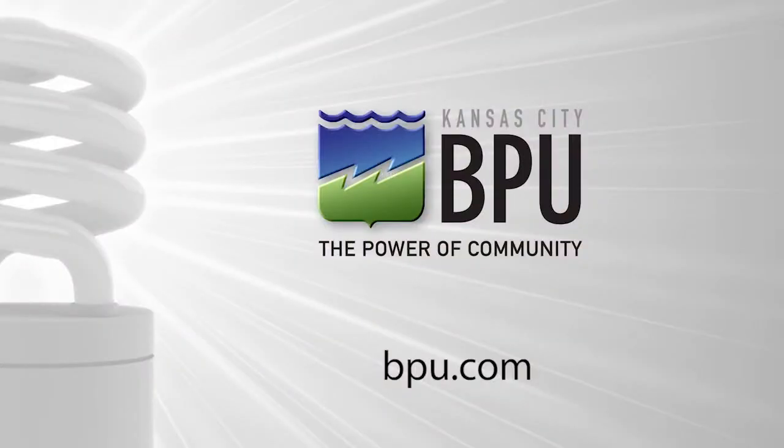It's good for your pocketbook, and it's good for Kansas City, Kansas. That's the power of community. For other energy-saving tips, make sure you watch all of our videos at BPU.com.